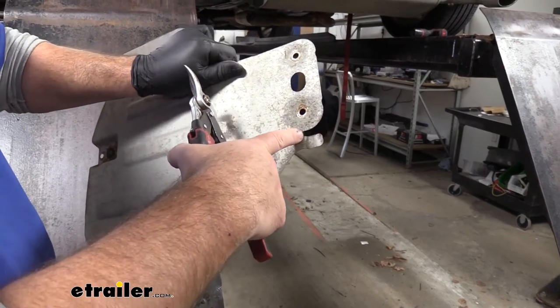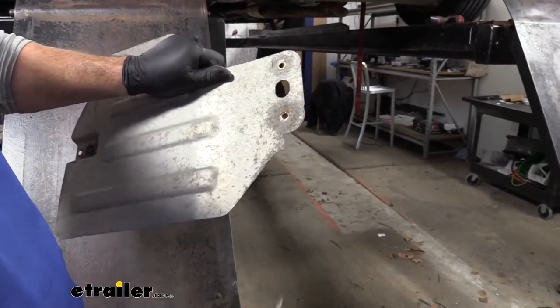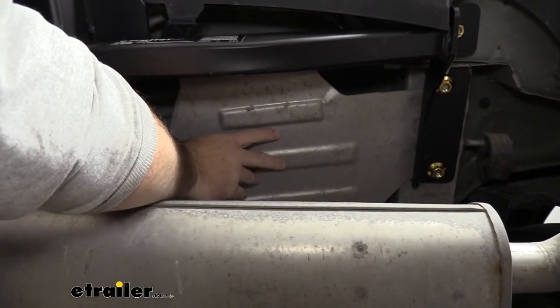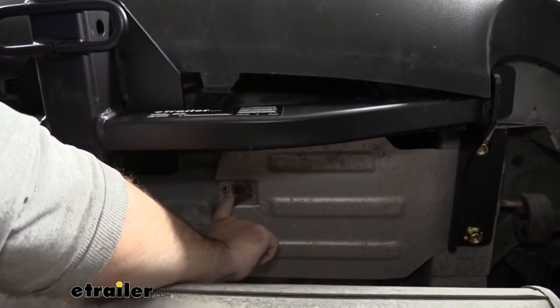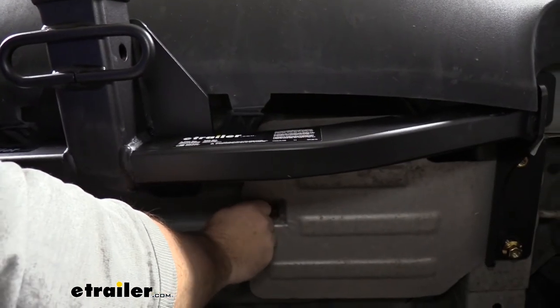Then we're going to take our heat shield and trim off this small tab — we're going to do it off each one. With our hitch loosely installed, we're going to slide our heat shield in between the hitch and the frame. We're going to install only the bolt in the center. Once we get one side done, we're going to repeat that same process on the other.